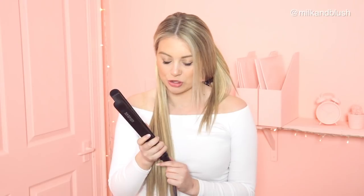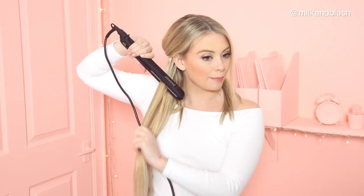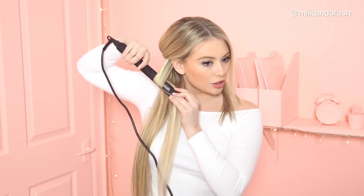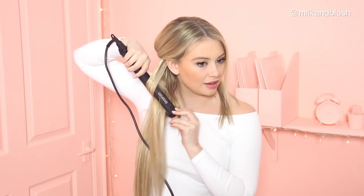I've got my flat iron here, it's already nice and hot. I've got it on 230 — that's Celsius, not Fahrenheit — and I've already put heat protection on my hair. So I'm just going to take a small piece, put my flat iron down towards the ground, clamp my hair at the top, twist it around once, and then just pull the hair through.